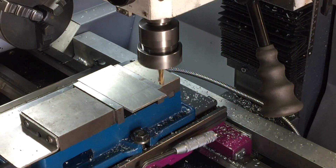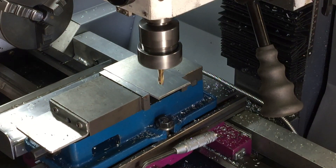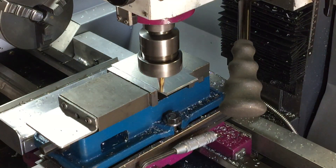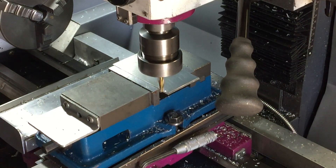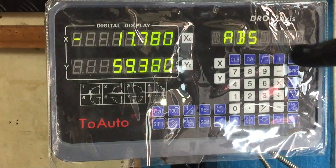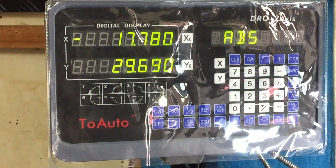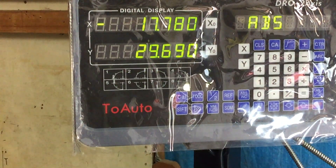Then moving across to the other side and touching off on that edge. Back to the DRO — press my Y half function, and now I know where the middle of the material is for the Y axis.